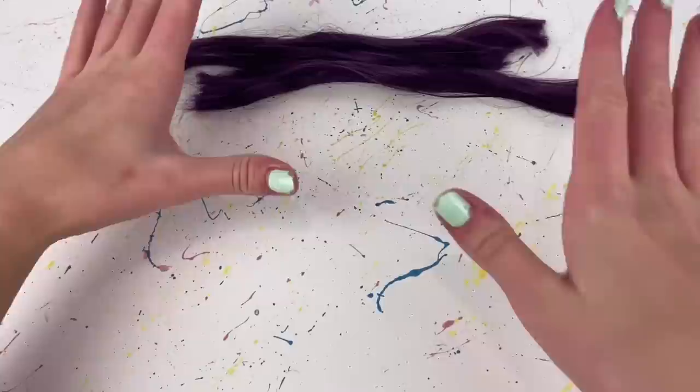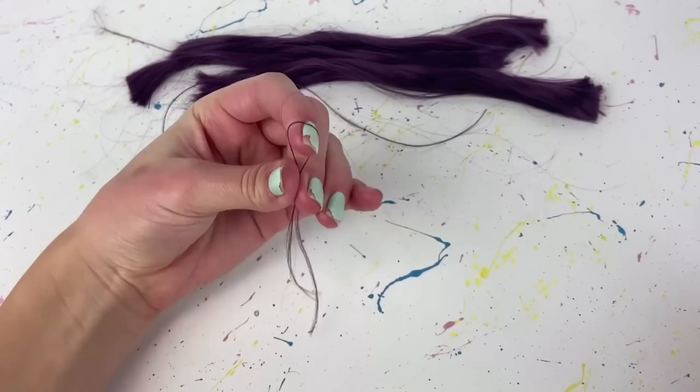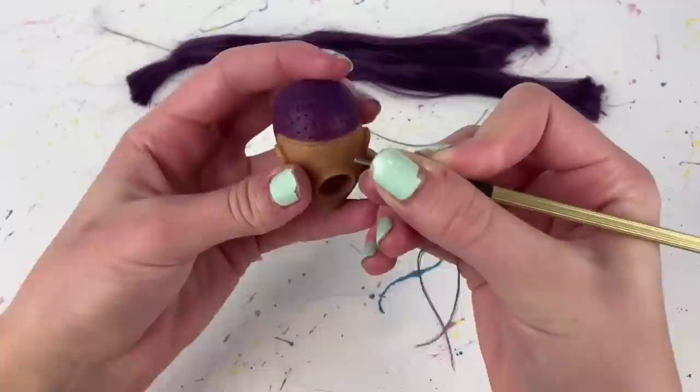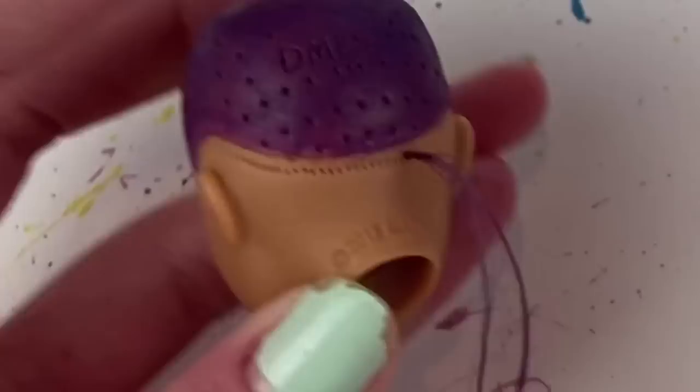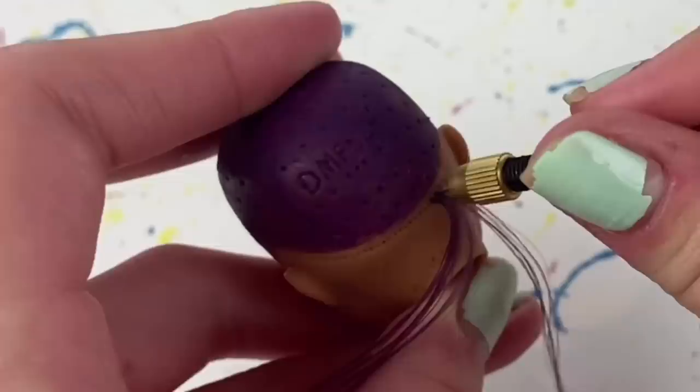Now I believe what we do next is take a small portion of hair — I'm not sure if that's too much — then split that in half and put it onto the rerouting tool like that, and then just push it into one of the hair holes. That kind of worked! I think I'm just going to continue doing this all the way around the edge.